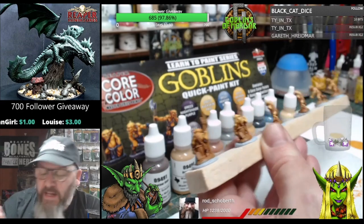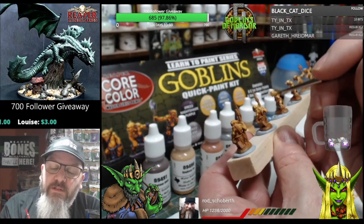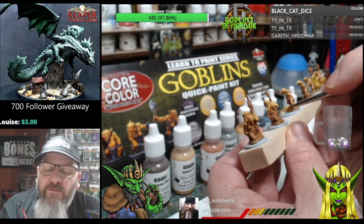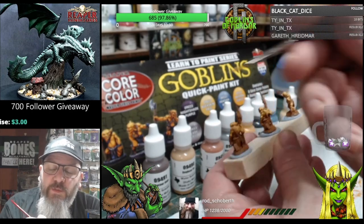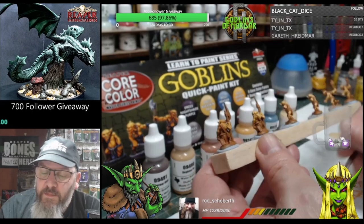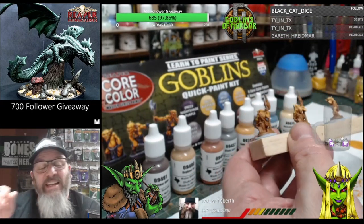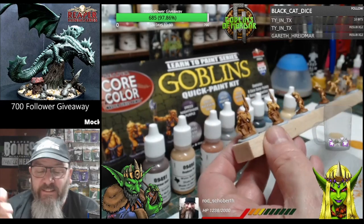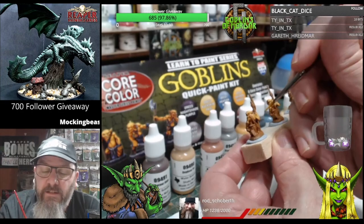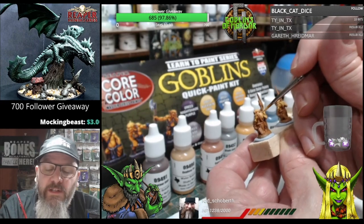Now this paint set again is from Reaper Miniatures. It does come with the Bones USA miniatures as well, it comes with a Reaper Pro paintbrush which I'm using here, and it also comes with eight paints. There is a link below my show to Reaper if you're interested in buying one of these sets.